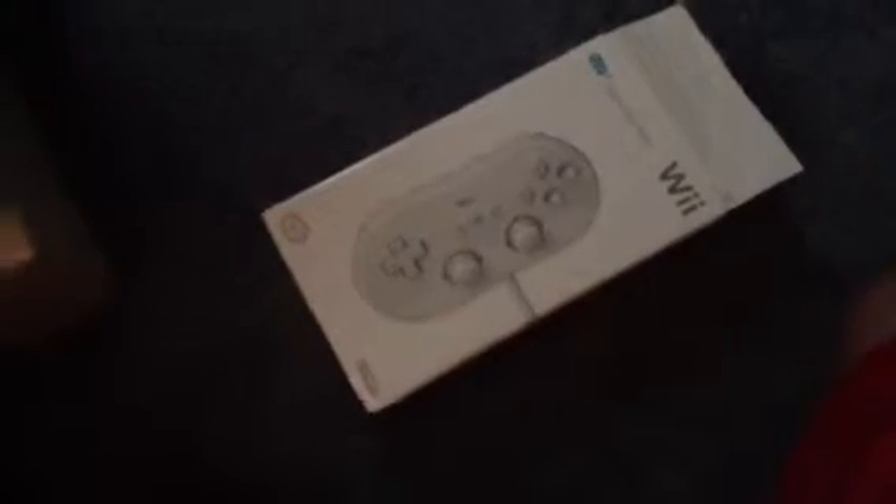Next we have the Wii Classic Controller, which is used to play downloadable content from the Wii Shop.